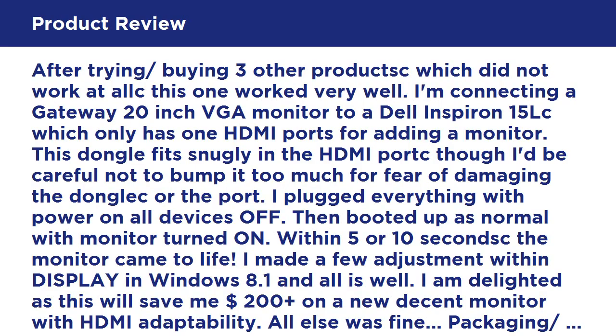After trying and buying three other products that did not work, this one worked very well. I'm connecting a Gateway 20-inch VGA monitor to a Dell Inspiron 15 laptop, which only has one HDMI port, for adding a monitor. The dongle fits snugly in the HDMI port, though I'd be careful not to bump it too much for fear of damaging the dongle or the port. I plugged everything in with all devices powered off, then booted up normally.